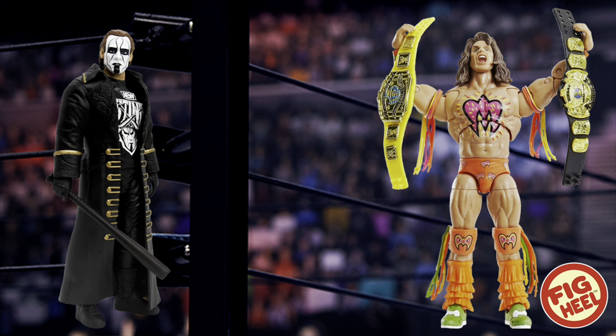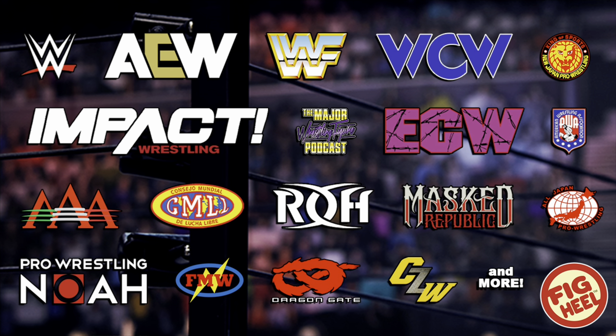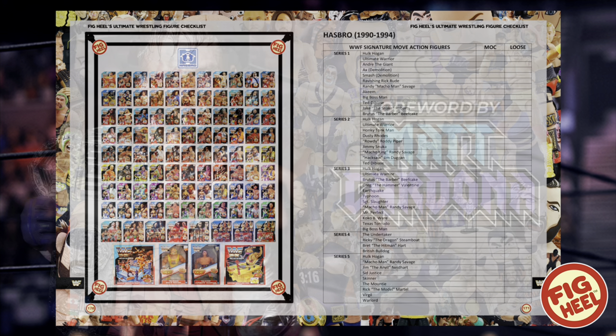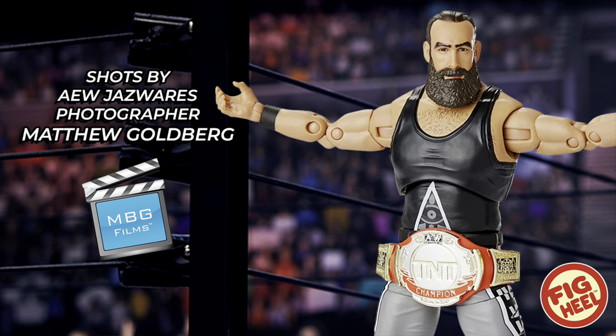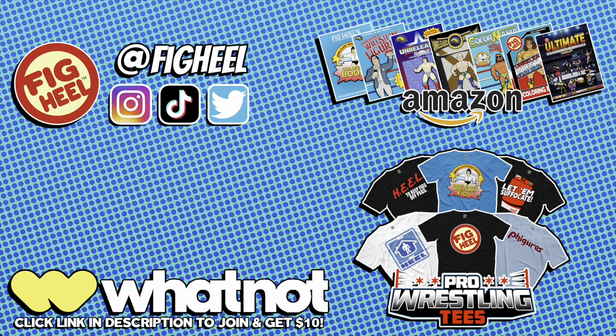If you're a wrestling figure collector of WWE Mattel, AEW Jazzy Wears, and everything in between, you need Fig Heel's Ultimate Wrestling Figure Checklist — a 500 plus page guide to over 50 years of wrestling figure collecting featuring over 2,000 photos. Keep track of what you have, want, and need, as well as mint-on-card and loose values. Foreword by Matt Cardona, shots by Matthew Goldberg. Available on Amazon.com. Follow at Fig Heel on Instagram, TikTok, and Twitter, and check out the official sponsor WhatNot by clicking the link in the description.